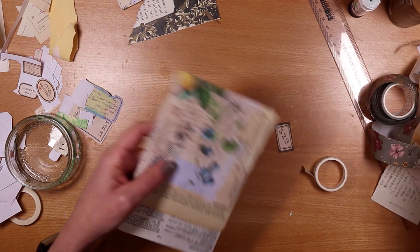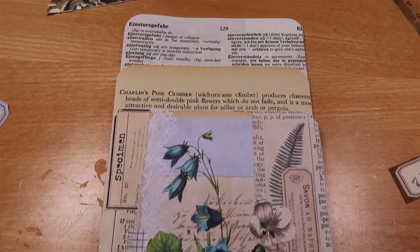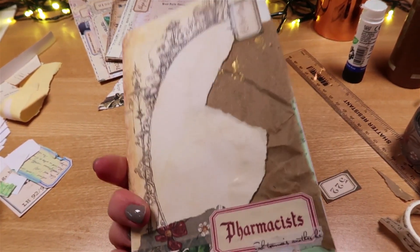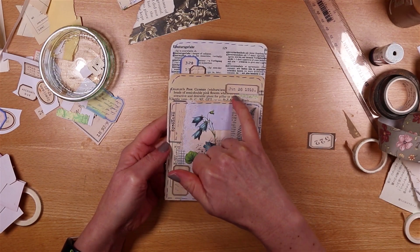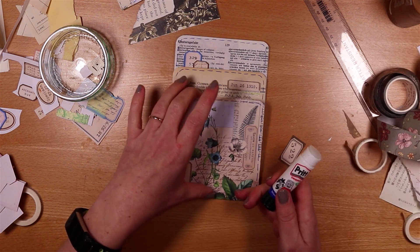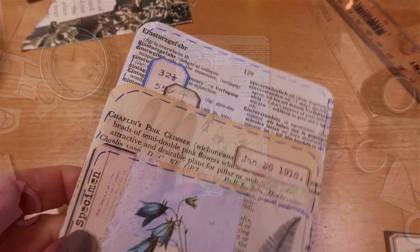We've basically finished collaging the front and the back. I quickly go around with a pen to add some faux stitching, and add a few extra labels and washi tape. All I need to do now is add glue to the front pocket to finish it off and bring it all together — I run glue down the flap we created with that first one-centimetre fold and press it down.